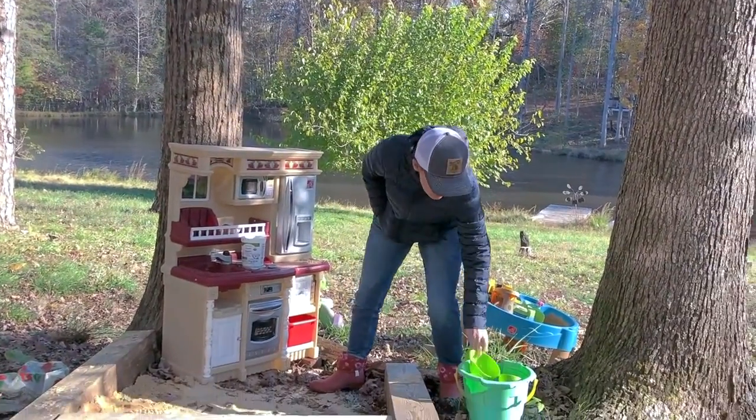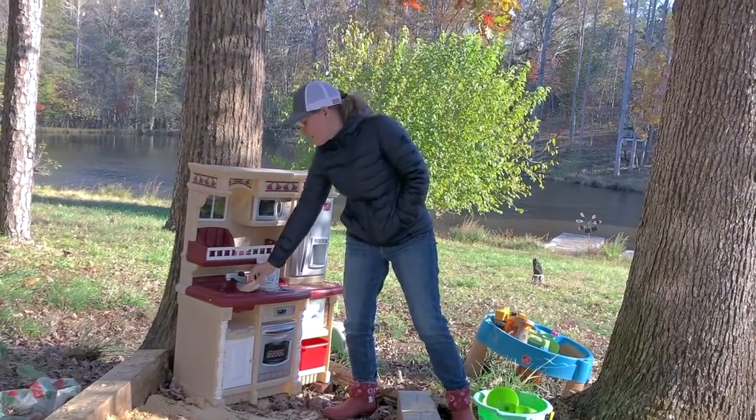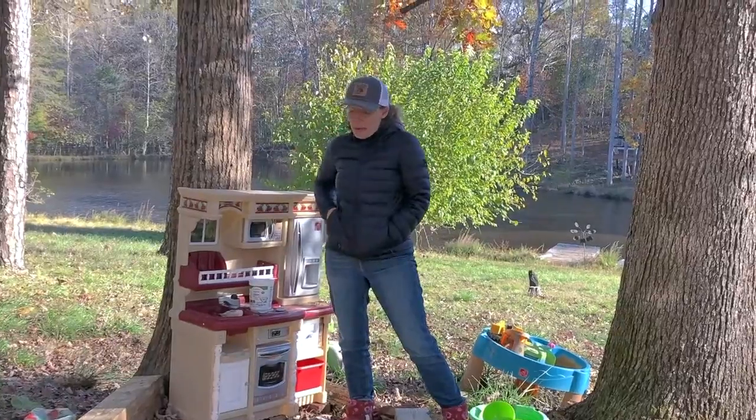We've got some funnels. We went to the beach a few weeks ago and brought home a bunch of shells — you can play with those like they're dishes in the little sink area. It's just a lot of fun.